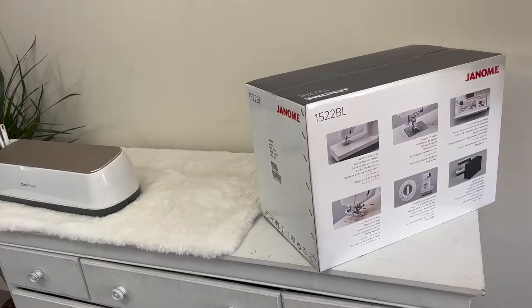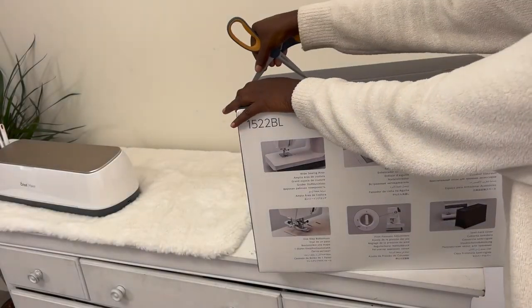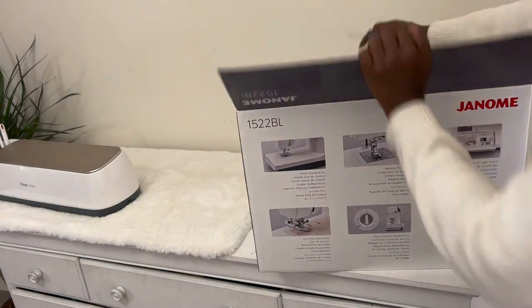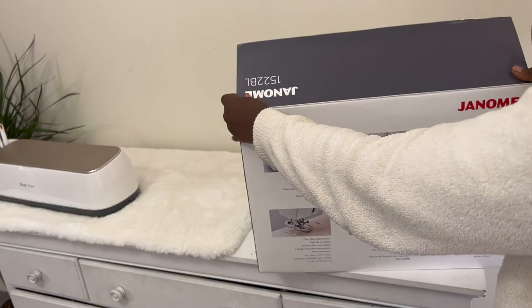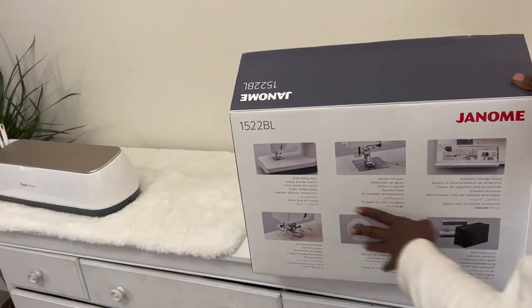It's the bean again. So I finally bought myself something I've been wanting to replace. This is the Janome 1521DL.